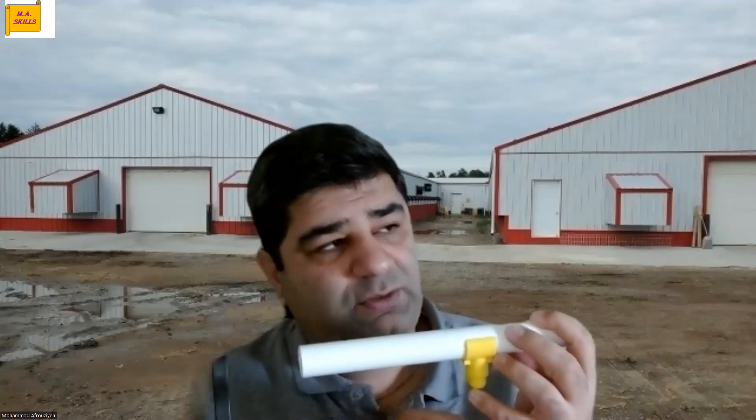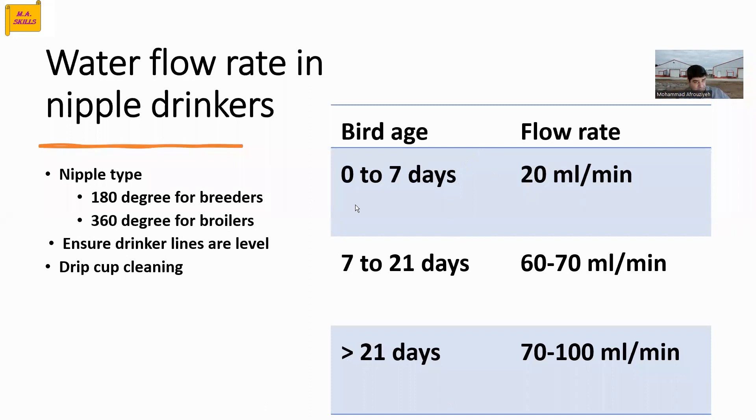Using tweezers or anything you want, just trigger the nipple drinker and wait for 30 seconds. After 30 seconds, look at the container to see how many milliliters of water have been collected. Then multiply that value by 2, because we are calculating per minute and you only measured for 30 seconds — this gives you the milliliters per minute flow rate. Compare it with the table to see, based on your bird age, if you are getting the right flow rate. If you see different flow rates from the beginning versus the end of the drinker line, it shows something is going wrong inside the water line and you need to clean it.